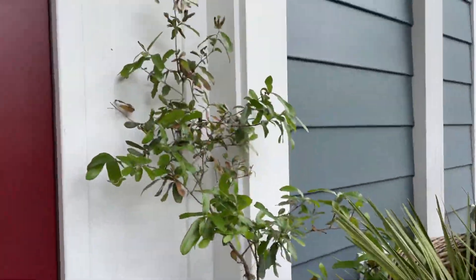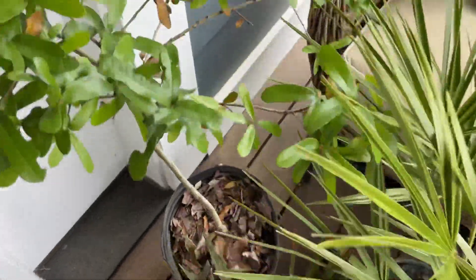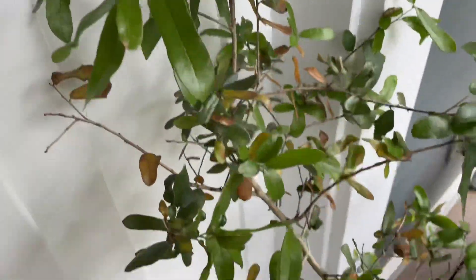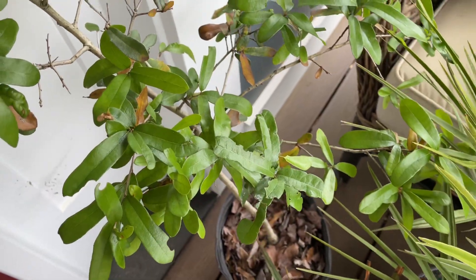And I've got a southern live oak, Quercus virginiana. We've got a live oak — I got this for a steal, 20 bucks. It's looking all right. We're going to put it in the ground and it's going to look great. Super stoked on this.